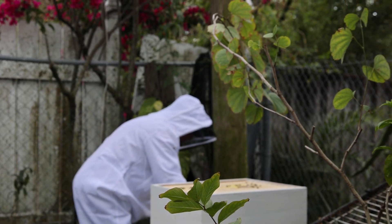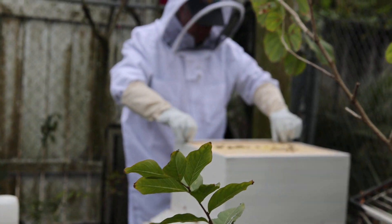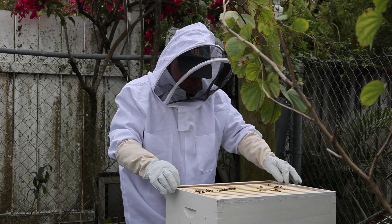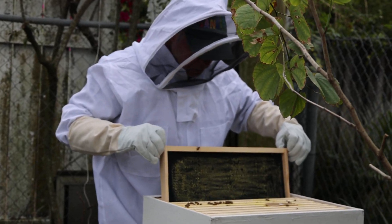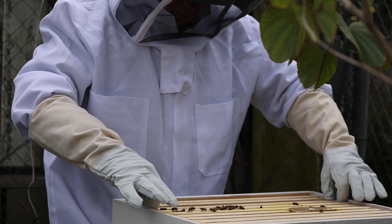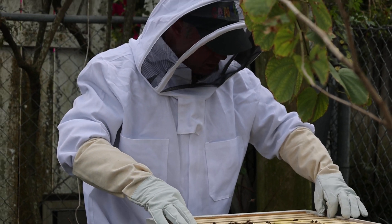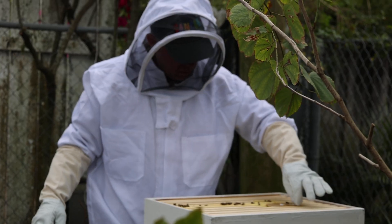We are checking the bee hive to see whether the supers are full, preferably without making the bees too awfully angry. So how full are they looking? They're not. I guess our bees are not as busy as they look.